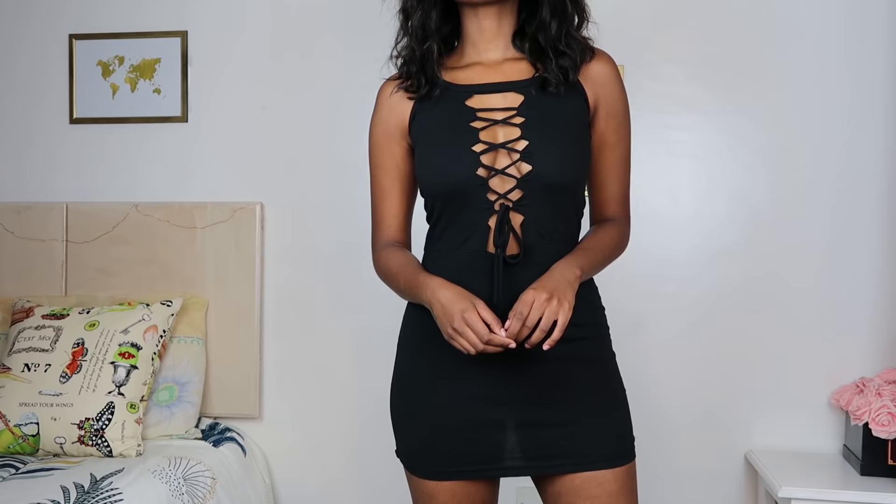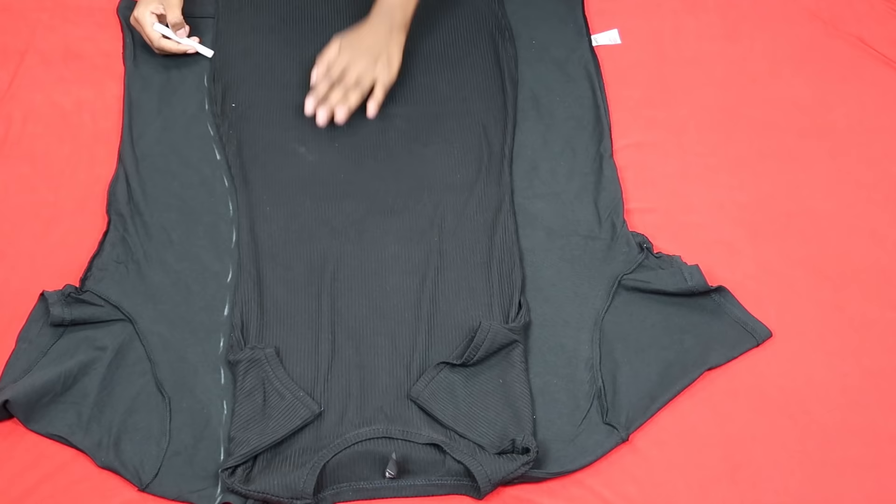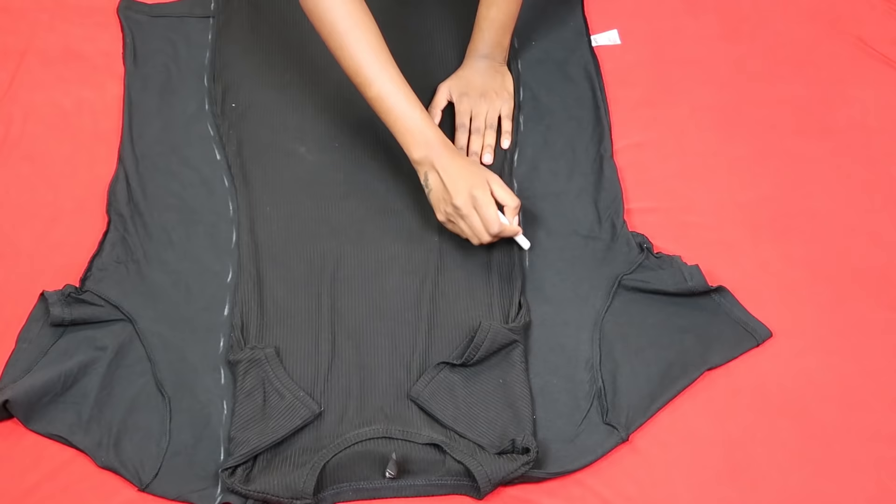First things first, get a bodycon dress that you like the fit of and trace the shape onto your oversized shirt. I used an extra extra large shirt — XXL. You want to have a lot of fabric to work with, that way you have a dress that actually looks like a dress.